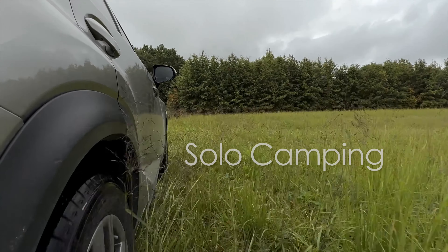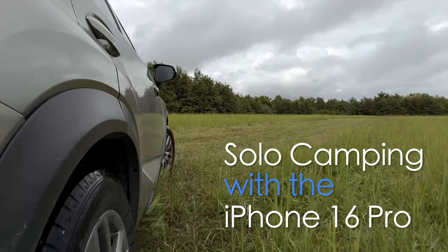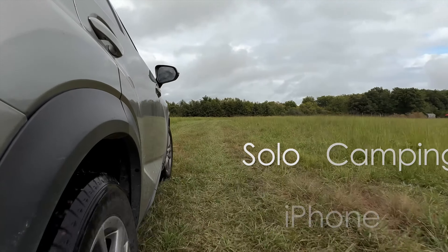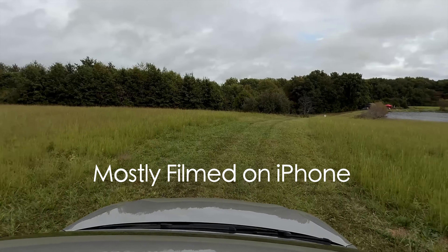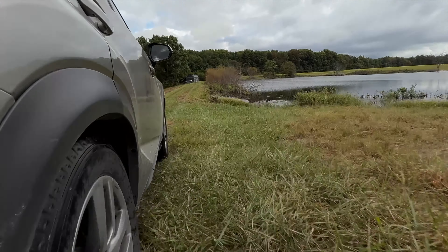This video is sponsored by EcoFlow. So this is my first video with the iPhone 16 Pro Max and I decided to do some solo camping, or glamping, whatever you want to call it, here out at the farm. The video you're seeing right now is actually from the front-facing camera, ProRes 4K 30 frames per second, and I'm also using the built-in microphone. Let me know how everything sounds and looks throughout this entire video.